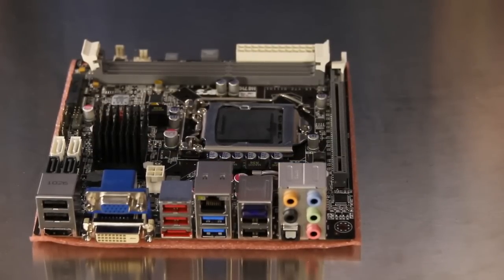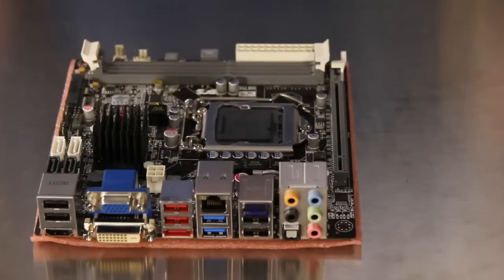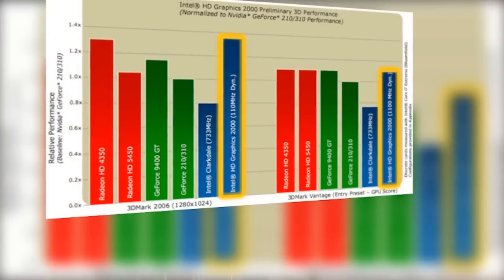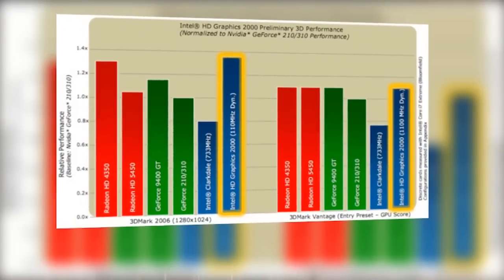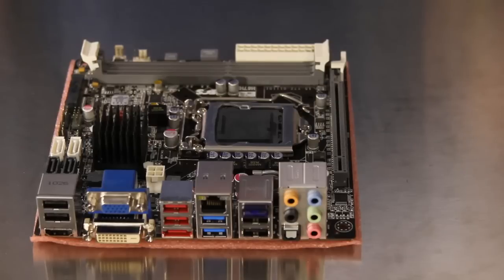To utilize the new processor graphics of the second-generation Intel Core processors, ECS has included three display outputs: VGA, DVI, and HDMI. Two of these — VGA plus one other — can be run simultaneously for multi-monitor configurations. Graphics performance with this generation of processor is greatly improved over previous Intel integrated solutions and many current discrete options.